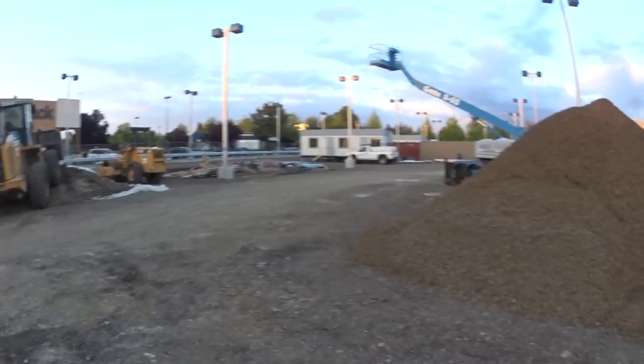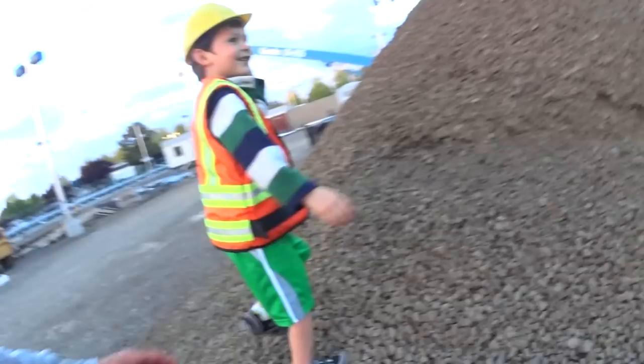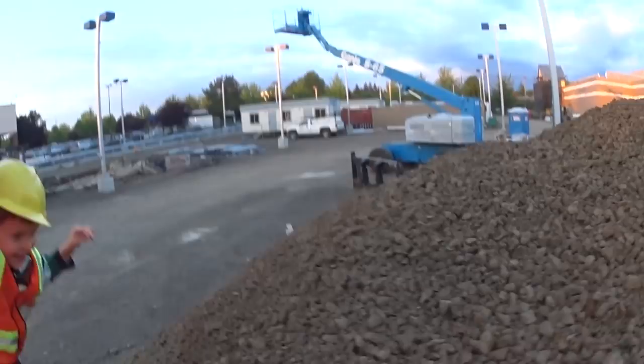Look at these tires — wow! A big pile of gravel! What kind of front loader is that? John Deere! You're right! Did you get all the way up there? Let's go — come on kids, up, up, up!